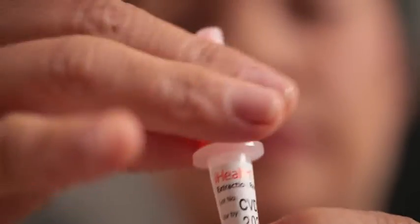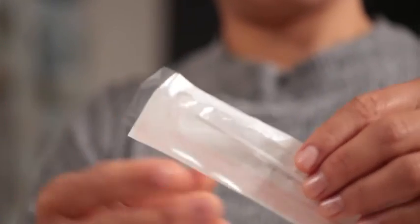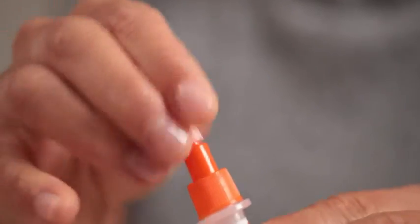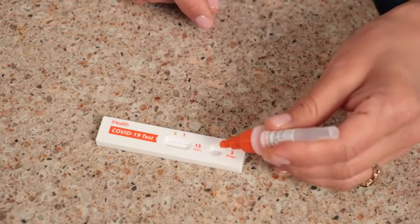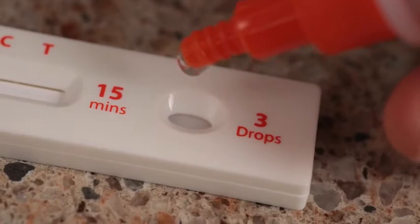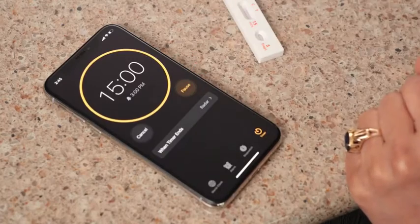Then replace the large lid back onto the tube and discard the swab. Now let's test the sample. Remove the small dropper lid at the tip of your test tube and carefully squeeze three drops of solution into the receiving port on the test card. Set a timer for 15 minutes.